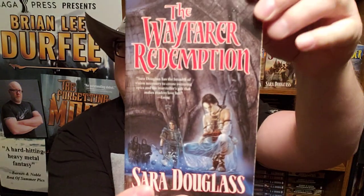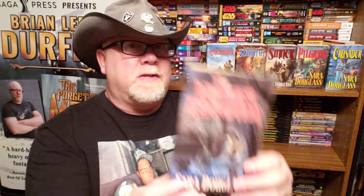This is book number one in the Wayfarer Redemption series. I've got the entire series here behind me. Book number two is Enchanter, book number three is Starman, four is Sinner, five is Pilgrim, six is Crusader. I have not read any of those — in fact, this is the first time I've read this one. Let's talk about the covers first. Each one of these books has a great, fantastic cover painting by the great artist Louis Royo.